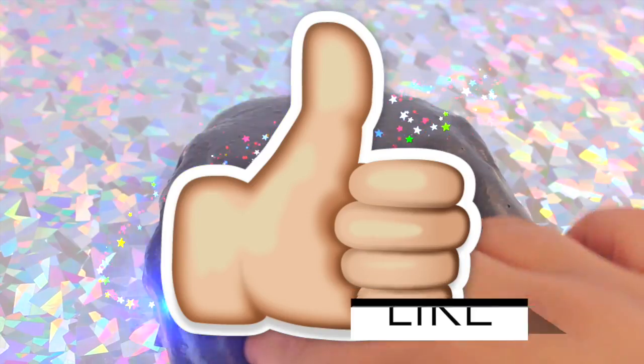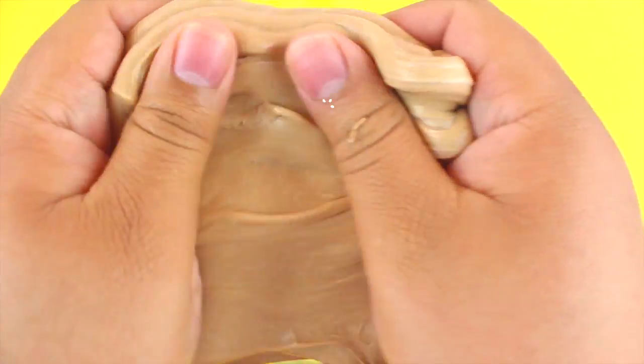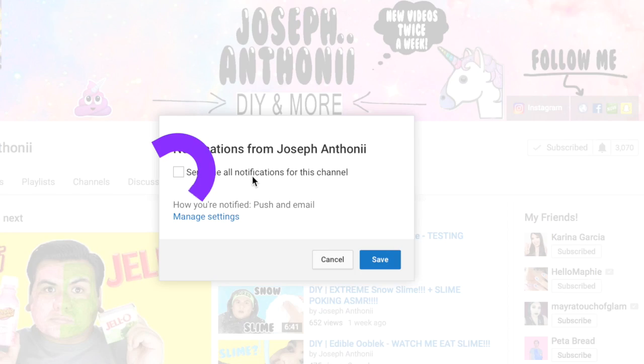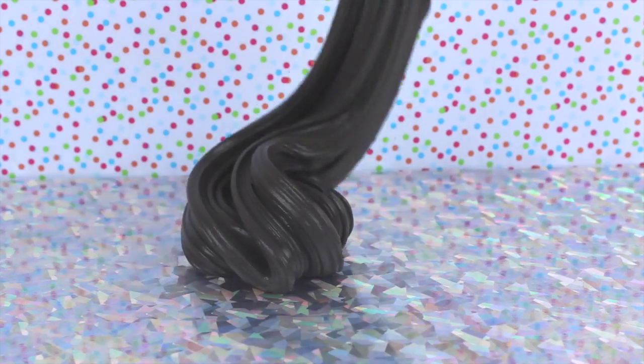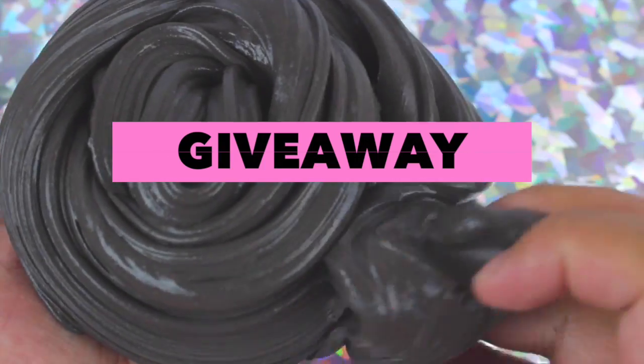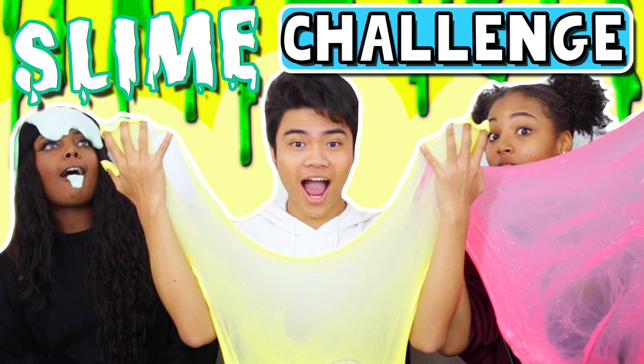Make sure you give this video a big thumbs up and subscribe to my channel to become a unicorn. Also, hit the little bell icon next to the subscribe button so you can get push notifications straight to your phone every time I upload. I'm also doing a giveaway — a slime package with two winners — so check the link at the top of the description box below if you're interested.